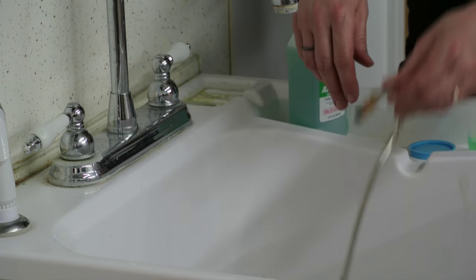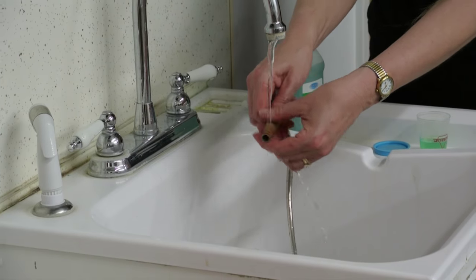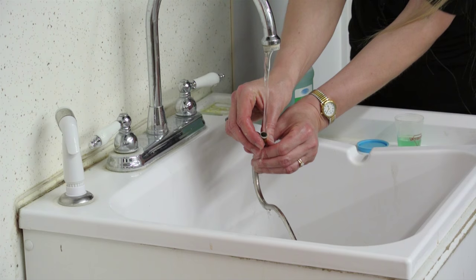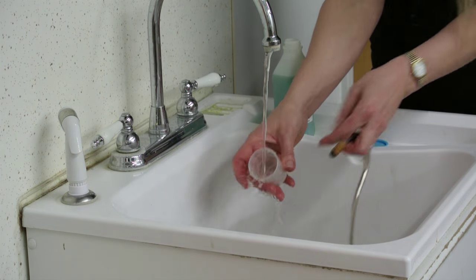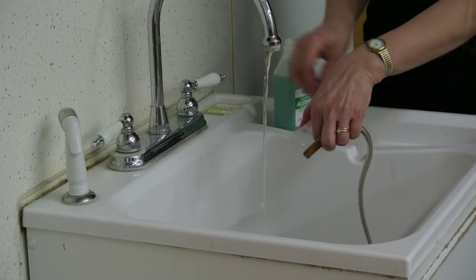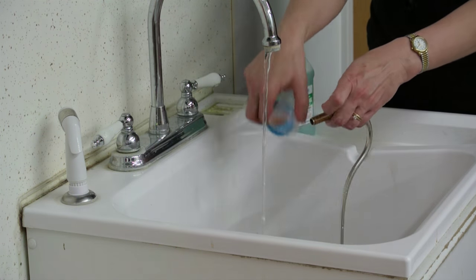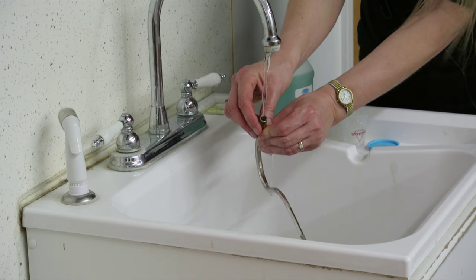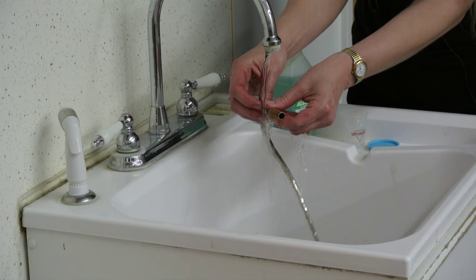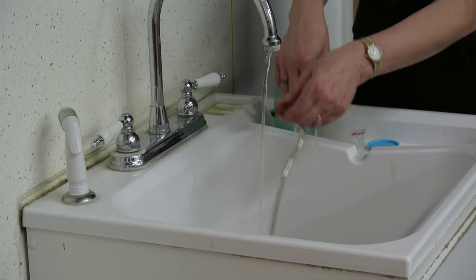Pour it out, and once again rinse out your soaker cup and the lid. While your bocal is wet, this is the perfect time to clean your bocal. If you don't know how to clean your bocal, please ask your teacher and they'll be happy to show you how to do that.